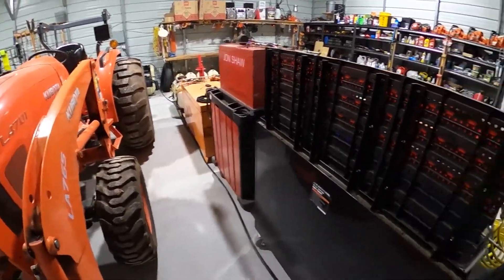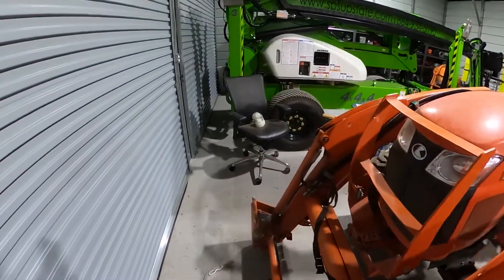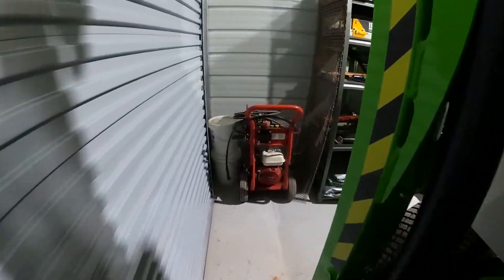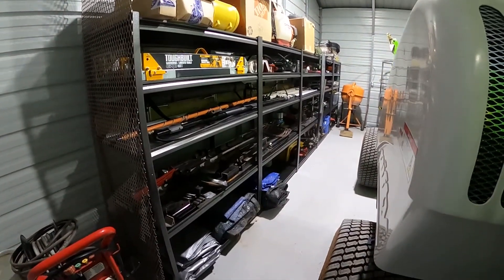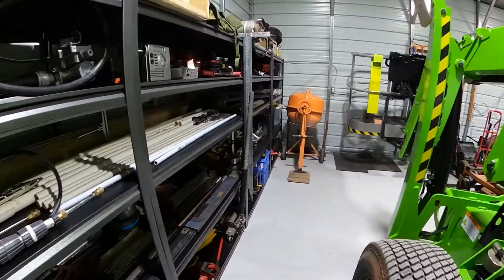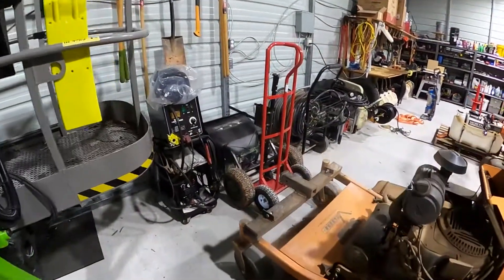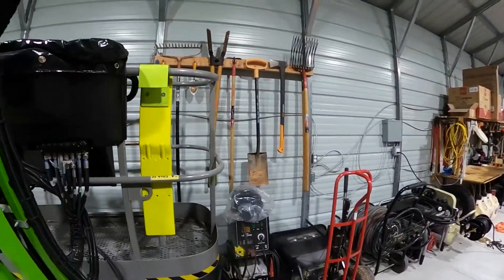I've got my tractor here, my lift over there, and my pressure washer here. I've got all my metal and other junk on these shelves — I didn't realize how much stuff I had. I had all of this packed into a 24 by 24 garage where you could barely walk in, and now I have it all in a 24 by 41 garage. It's still pretty packed and there's more in here, but it's more open and you can actually walk around.